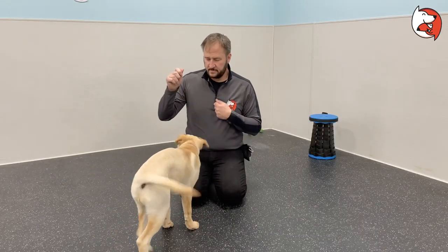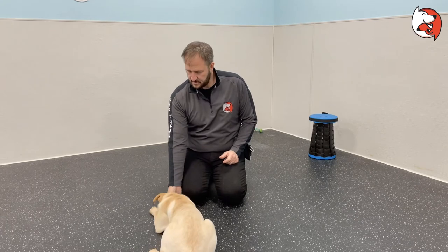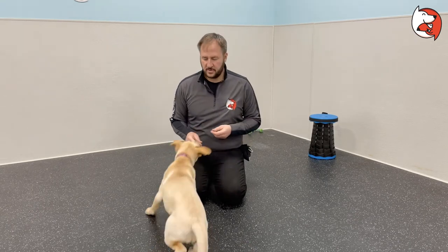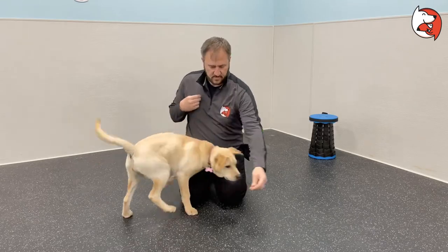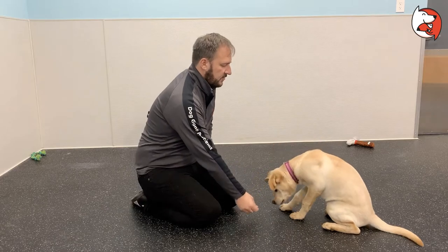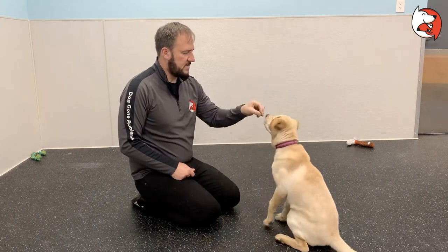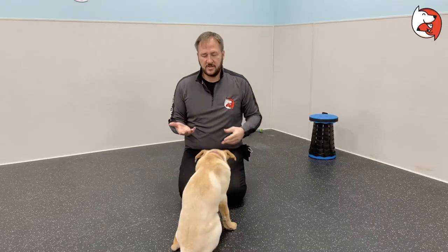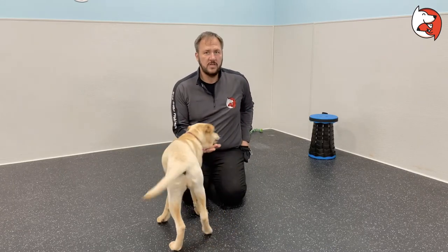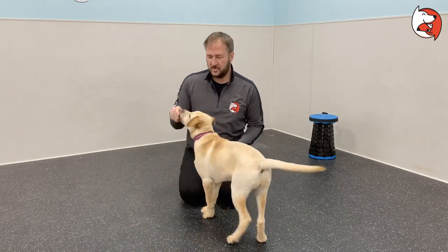If your puppy is really wound up like this, I'm going to ask for a sit — see how her energy just dropped. So we're helping her relax. If your puppy is overly excited, that's not a good time to practice this. Maybe take your puppy for a little walk, let her go, step around the backyard, until you get that nice calm energy again, then come back and practice.